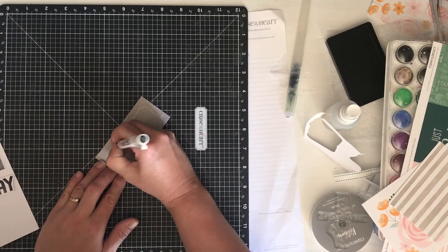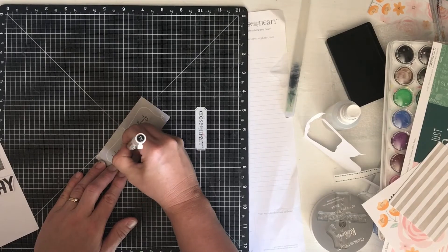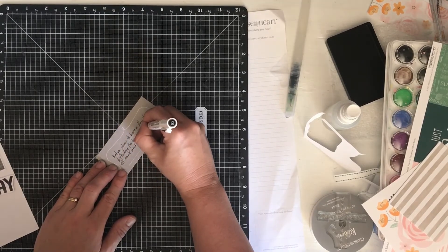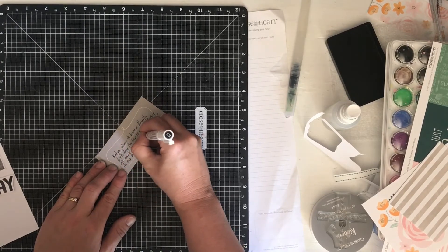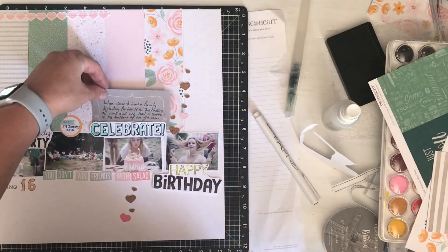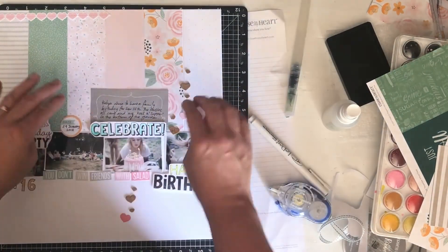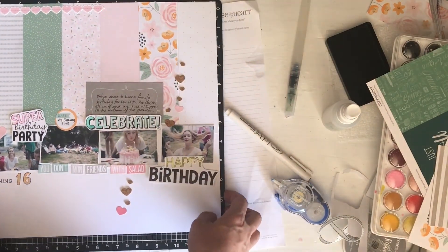Just some quick notes about the birthday and about Kati choosing to make this a family party for her 16th with the cousins. We had supper at the bottom of the garden - it was actually really nice sitting down there, all sort of lounging around some pallets that we covered, with really nice snacks and food that we could all share, and it made for quite a nice evening. I'm going to tuck that in here and just glue that down in behind. Thanks for watching, and I will be sharing this layout at a workshop soon.